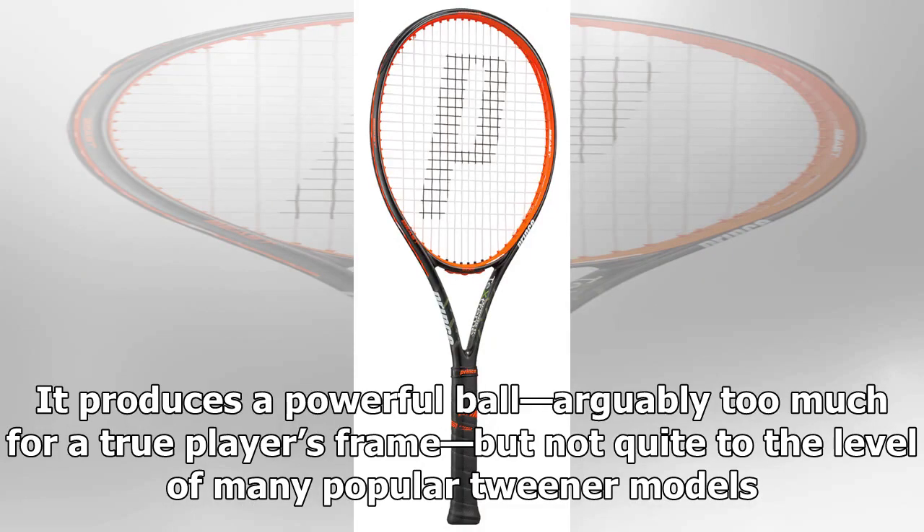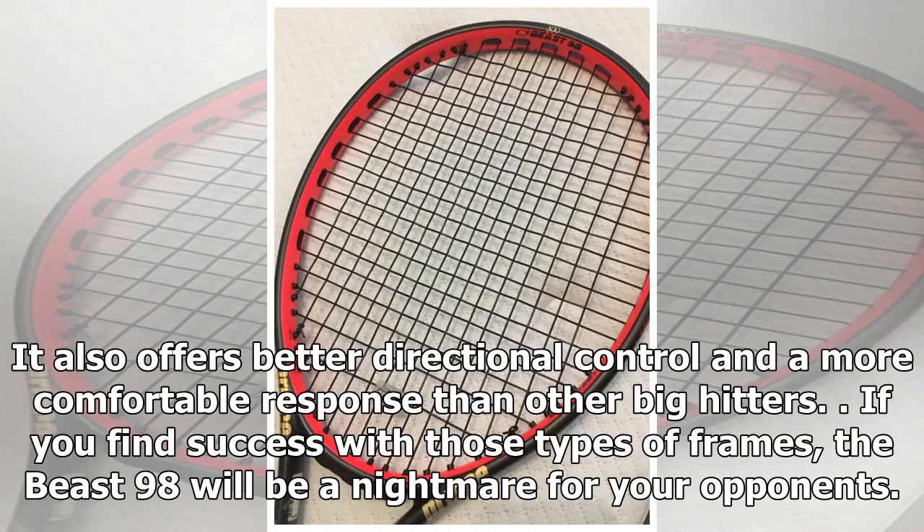It produces a powerful ball — arguably too much for a true player's frame, but not quite to the level of many popular tweener models. It also offers better directional control and a more comfortable response than other big hitters. If you find success with those types of frames, the Beast 98 will be a nightmare for your opponents.